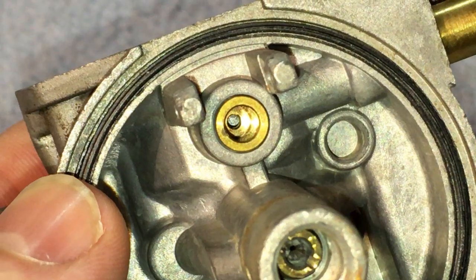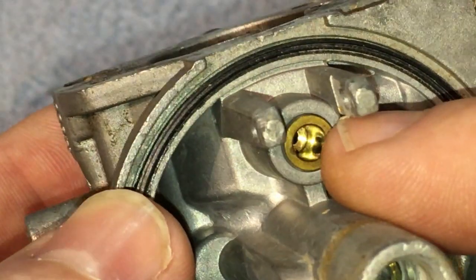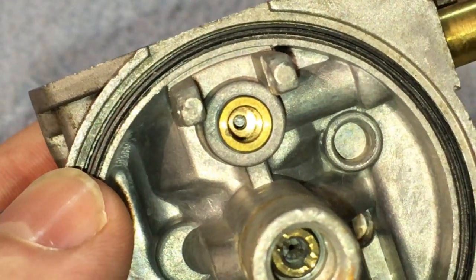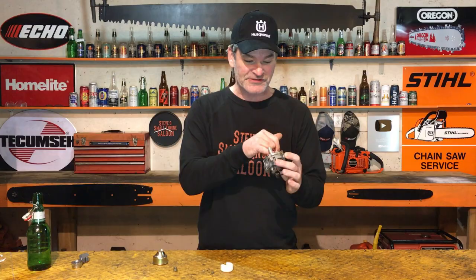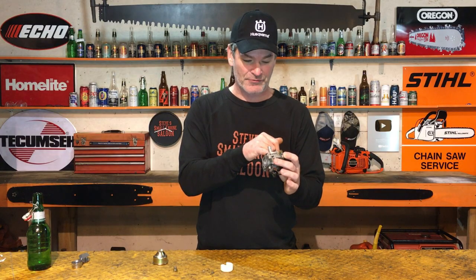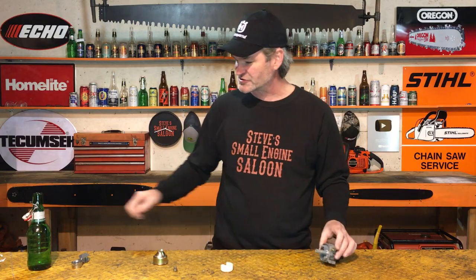Now we have to look down into the seat — right into where that needle goes down in there. Look in there with your magnifying glass too, right down into the bottom where that rubber tip of that needle is going to seal. Sometimes down there you will actually see a little piece of crud stuck on the bottom. It's like half the size of a grain of sand sometimes — you can barely see it — but that's all it takes to make that rubber tip of your needle not seal into that seat. These seats on Honda-style carburetors are not replaceable like the Briggs & Stratton and the Tecumseh. Sometimes they're brass, sometimes they're plastic down there — same concept. There's something stuck on there, and that's why it's not sealing.